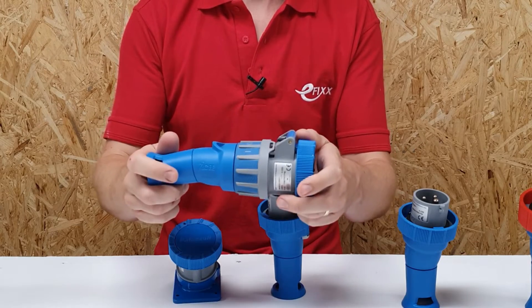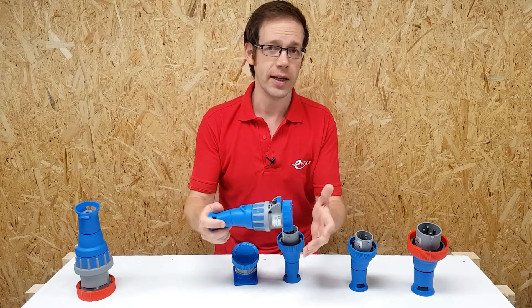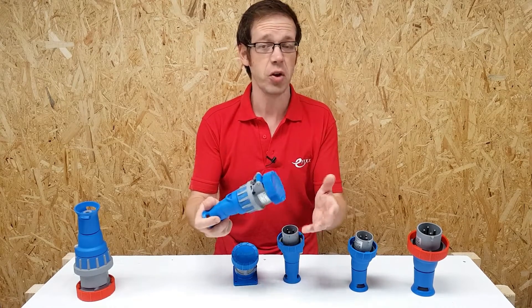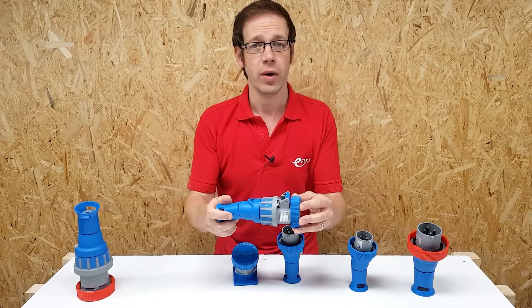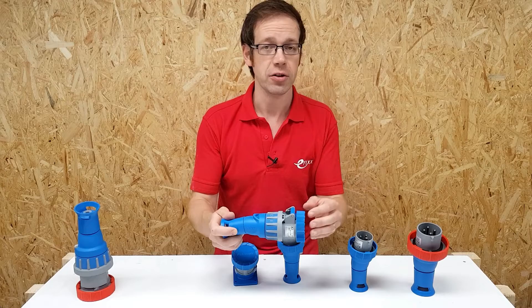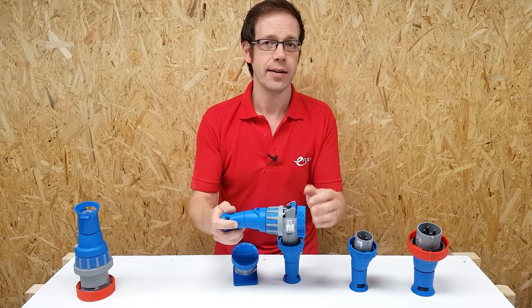First of all, we want to stress how much this switch improves health and safety. There's probably not one of us who hasn't connected a plug into a live socket at some point in our careers, probably without giving it a second thought. If like me you have, and thought it wasn't such a big deal, please watch the following footage shot by Luden in a test laboratory.